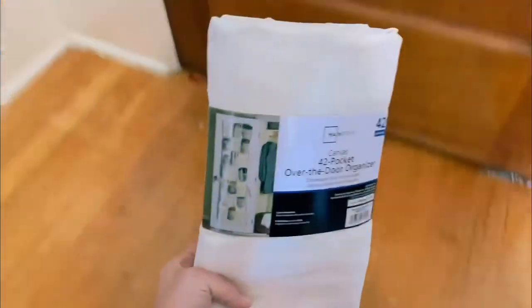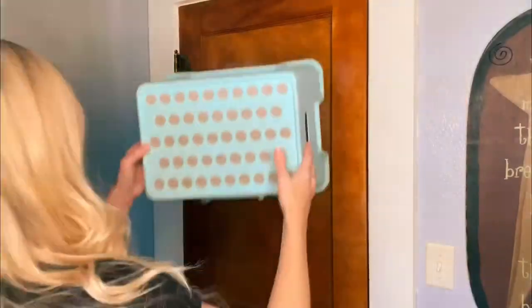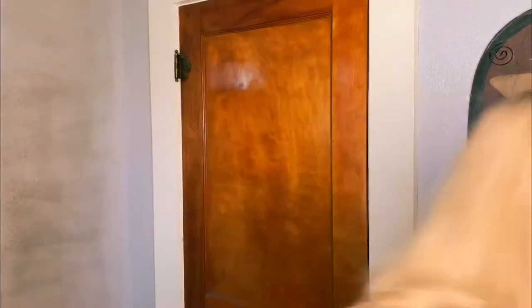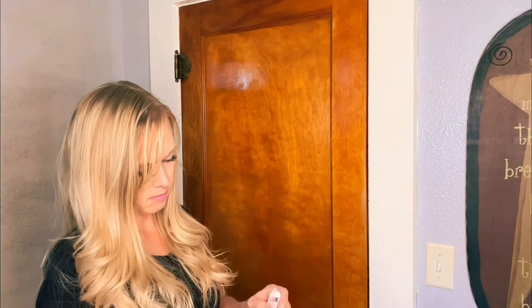So I headed to Walmart and I picked one up. I'm super excited to try this out. I was a little nervous it didn't have the hooks, but it did — yay! Of course I have to get my stool since I'm only 5'3, to be able to hang the hooks on top of the door.